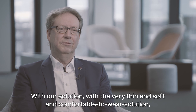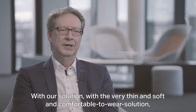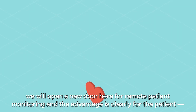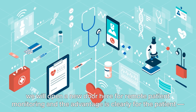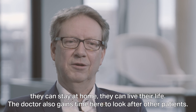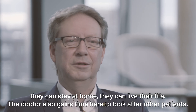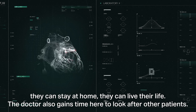With our very thin, soft, and comfortable-to-wear solution, we will open a new door for remote patient monitoring. The advantage is clear for the patient: they can stay at home, they can live their life, and the doctor gains time to look after other patients.